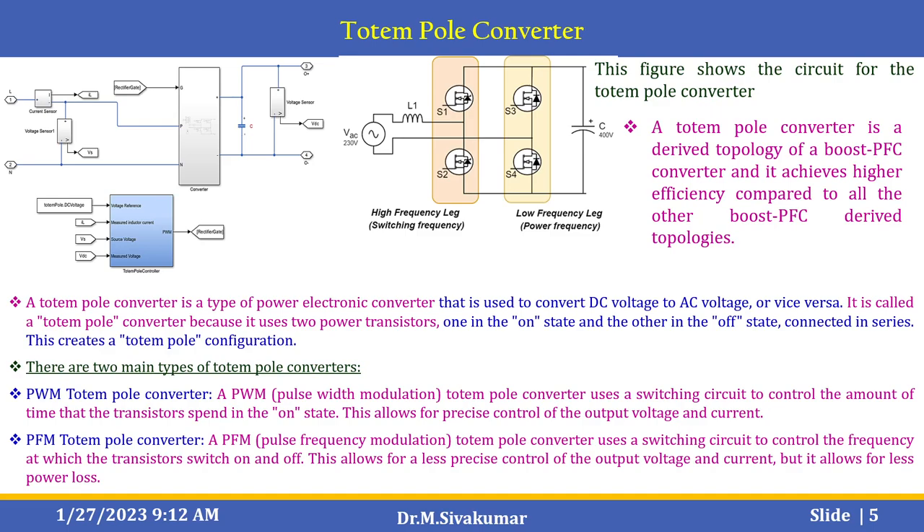There are two main types of totem pole converters: the PWM totem pole converter and the PFM totem pole converter. A PWM totem pole converter uses a switching circuit to control the amount of time that the transistor spends in the on-state, allowing precise control of output voltage and current. A PFM totem pole converter is pulse frequency modulation based — it controls the frequency at which the transistor switches on and off, allowing less precise control of output voltage and current but with less power loss.